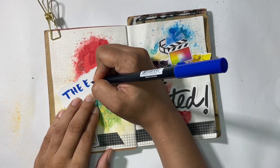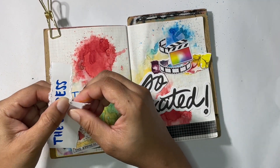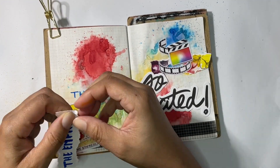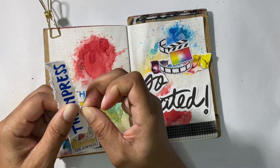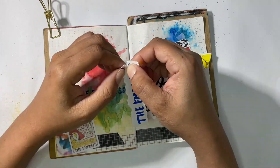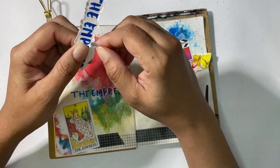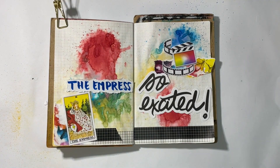I wrote down 'The Empress' but I didn't really like the way I wrote it — the spacing was off — so I did it again. Even this one isn't perfect, but it's much better than what I wrote directly on the page. So there you go, guys: if you mess up, there's always a way to cover it up. I just took some cardstock, rewrote it, and I'll be outlining it with my uni pen and making some highlights with my Arteza white gel pens.